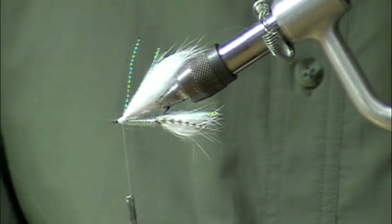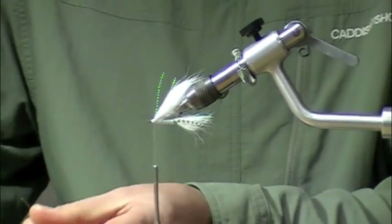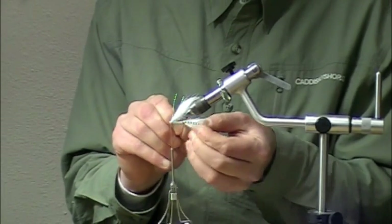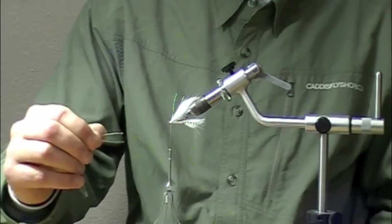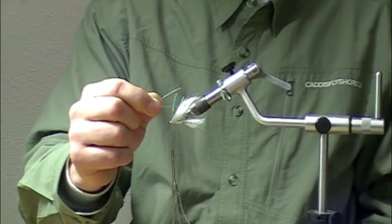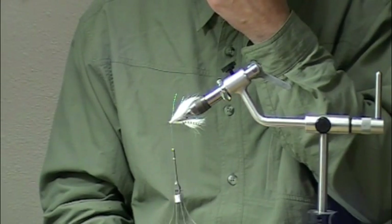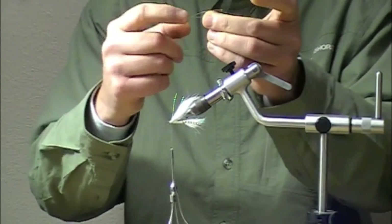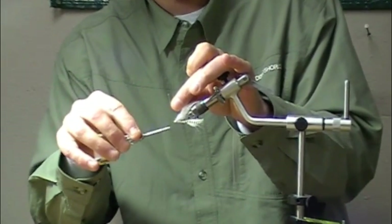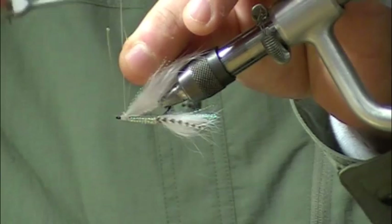The final step is going to be to tie a weed guard — this is kind of a tailing bonefish fly. I've got a strip of 35 pound mono. You can use anything over 20, but the idea is to make it stiff enough that it's not going to hang up when you cast it over turtle grass. I've taken about two and a half to three inches of 35 pound mono, made a V in it, and then I nibble it down a little bit with my teeth so that V is really nice and tight. Then I go right over the top of that head in a classic figure eight to tie that weed guard in place.